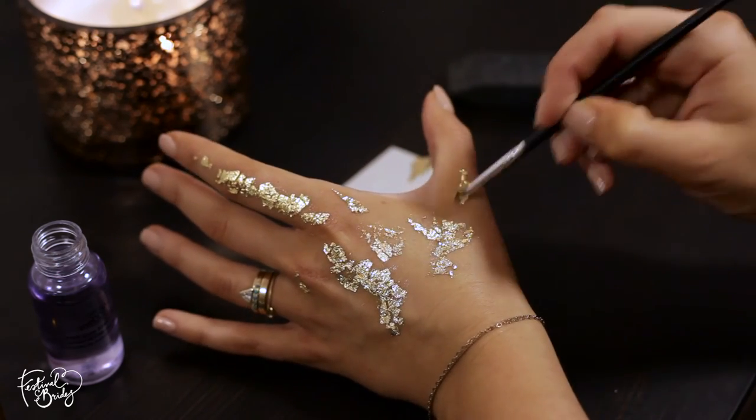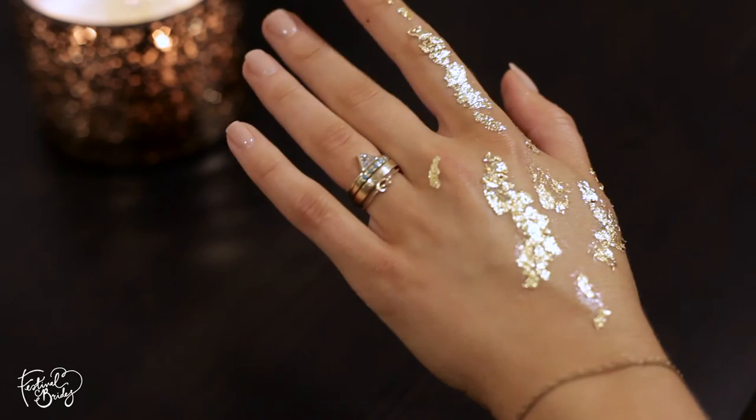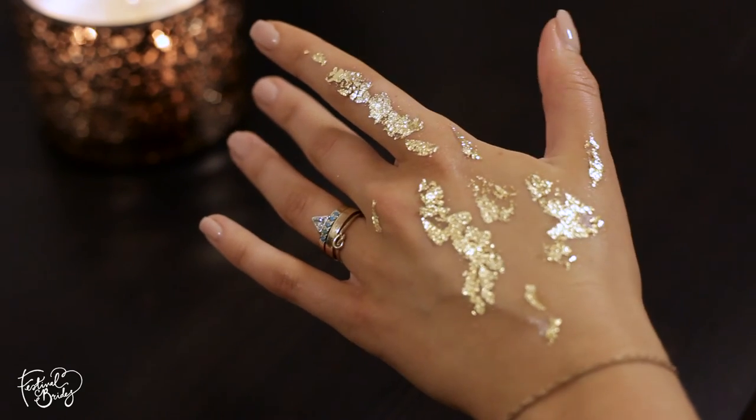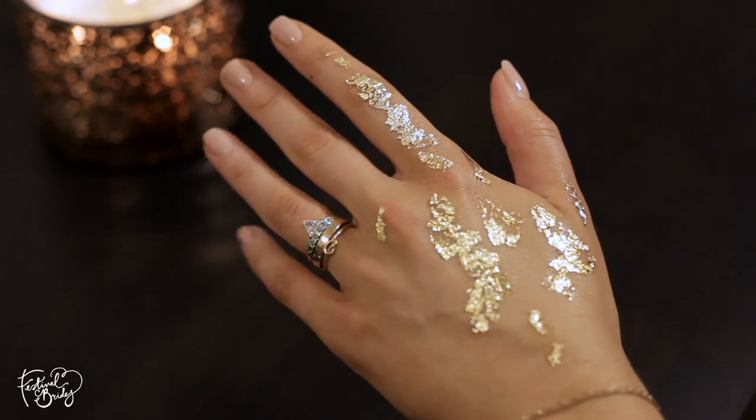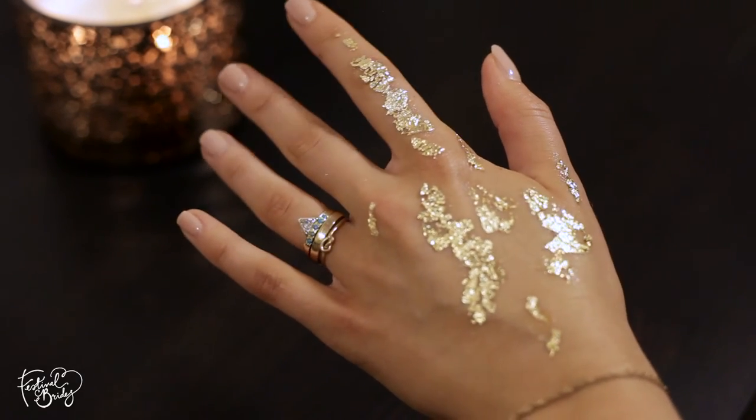So there we have it — that's the finished look! We went fairly light-handed; we didn't want to look too much like a fairy had vomited on us. But make it your own — if you want to go in hard, go in hard and enjoy. Thanks so much for watching!